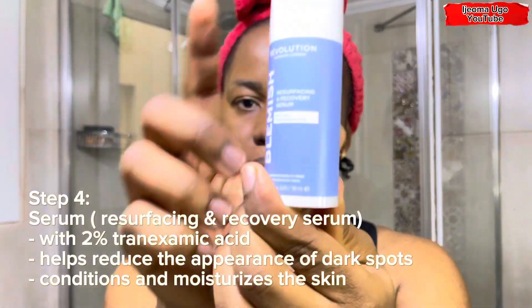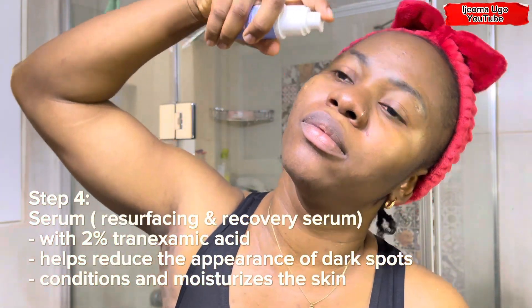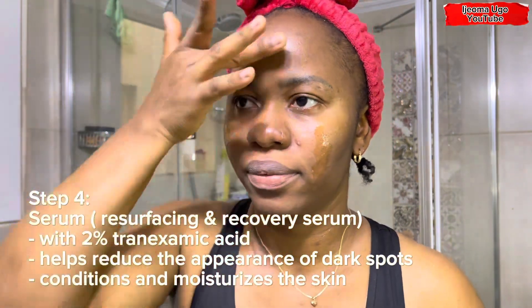The next product I'm going to use is the serum. I did a review of this serum and showed you guys when I bought it. I apply just a couple of drops — I used just two drops and it went around my face. It's very lightweight. I love this serum because it helps reduce the appearance of dark spots; I've noticed my spots are reducing. It also conditions and moisturizes the skin. I applied it all over my face and to my neck area, and I'm going to let it dry for about five minutes before continuing.